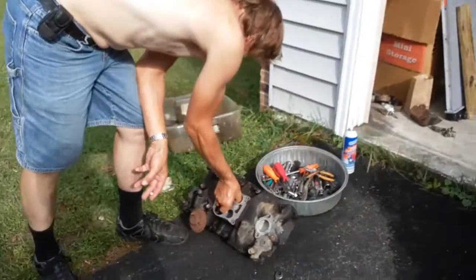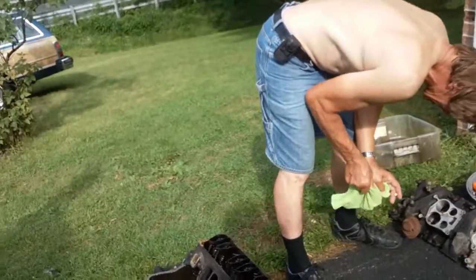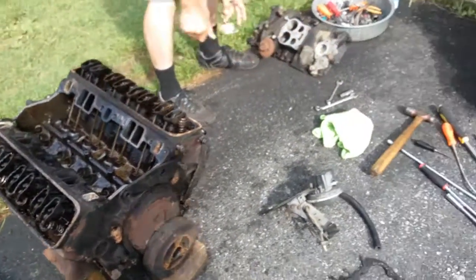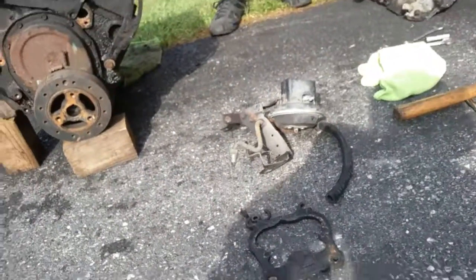They're idiots for putting the spark plugs under the headers like that. It wouldn't be hard — it's just the headers. But anyway, that's it for the update on this. One thing after another. Who would expect a broken carb?